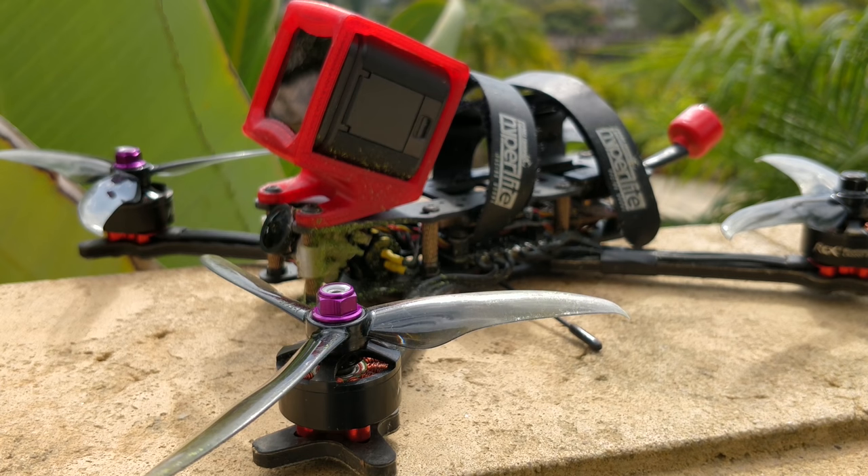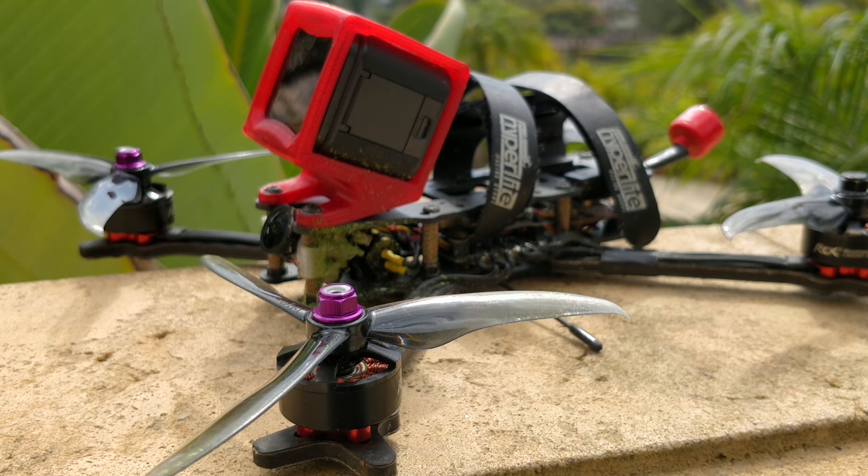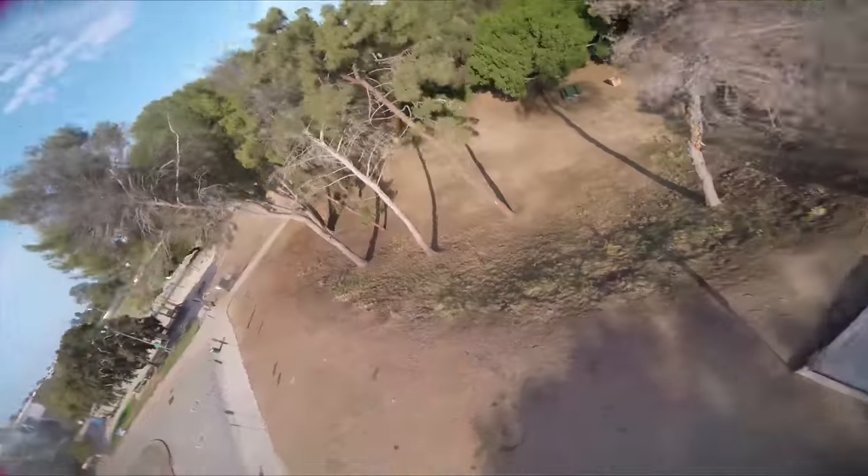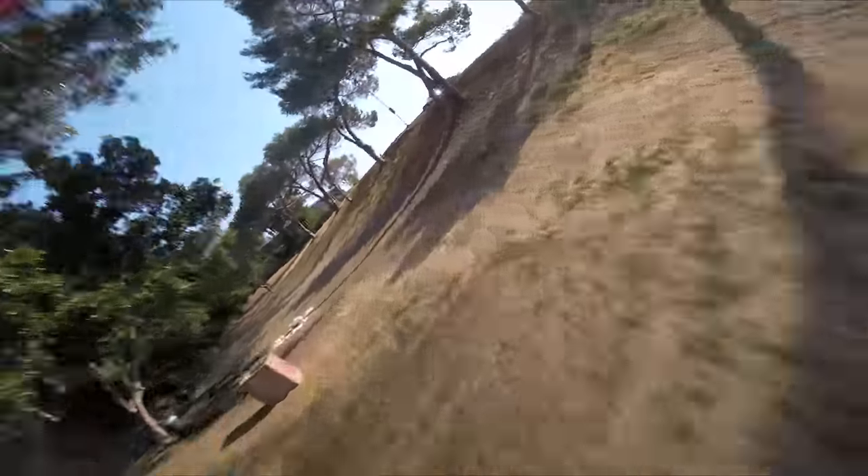The PIDs are set such that they work for a pretty wide window of quads, setups, and weight distributions. If you have a smaller quad, brushed quad, or a huge quad, you'll need to change them. But within the window of a 5-inch acro quad, it's going to be pretty good — I wouldn't recommend messing with the PIDs too much. In the future, dynamic PIDs will come out where the quad retunes itself based on the environment: if you go to high altitude your tune goes to crap, if it's cold your tune gets wonky, and apparently the gyro even responds differently based on humidity and weather. PIDs are a moving target — you can't get it perfect all the time.